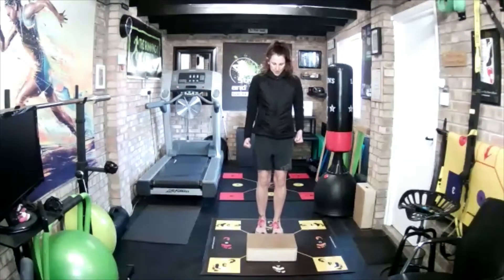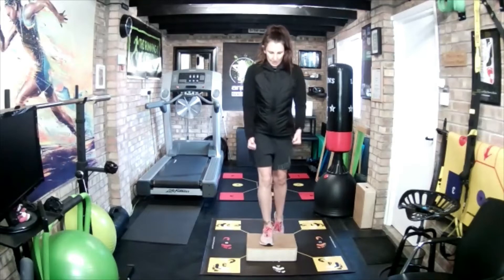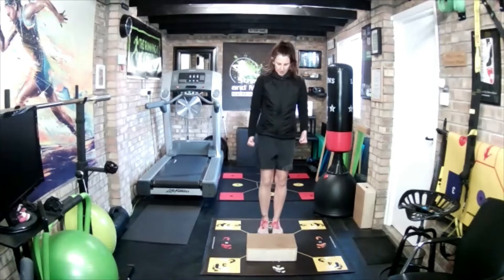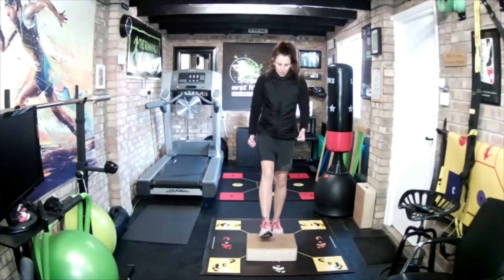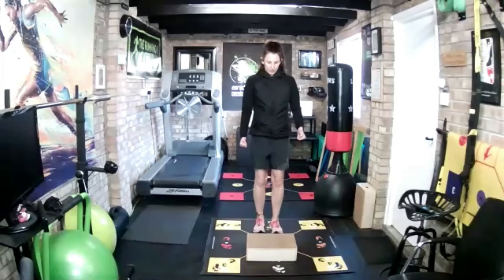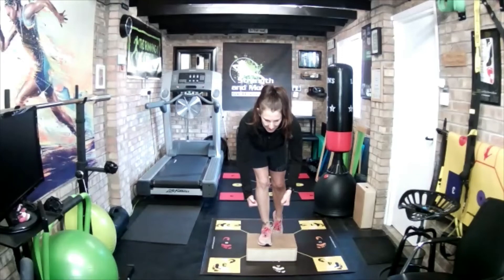No weight on that back foot. Let's do two more. And that's the last one — let's hold for 10 seconds: one, two, three. Push the heel down. Four, five, six, seven, eight, nine, ten. There we go.